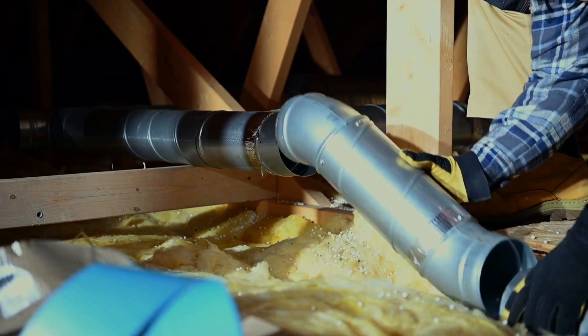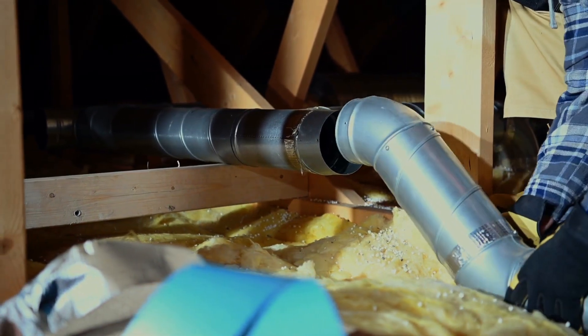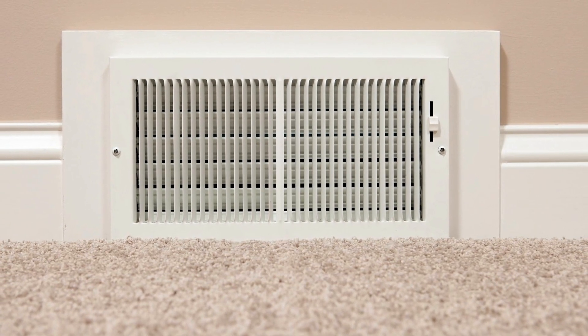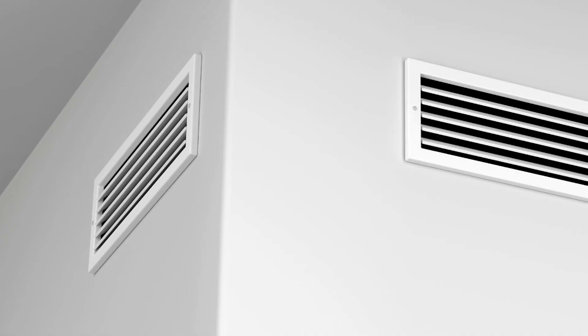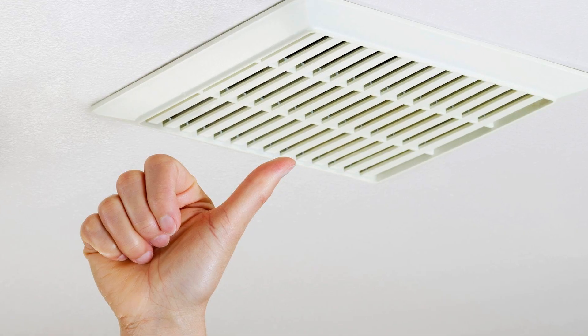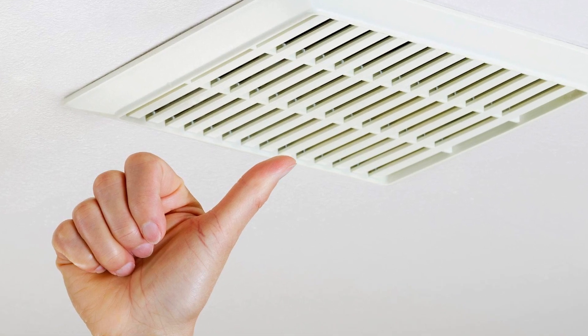We've done a few videos — we've sized returns, filter grills, and the supply. So now we're looking at the sizing of the supply grills and the ins and outs of that, which some affectionately call Manual T. The thought process is: when you supply a grill for a home, you want to make sure you're going to be able to deliver the CFM coming out of the duct into the room. The grill is always a restriction and should already be part of your duct calculation. We have things like throw and velocity, and we're going to demystify a little bit of that today.